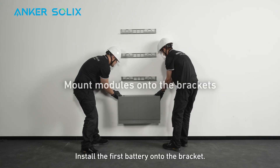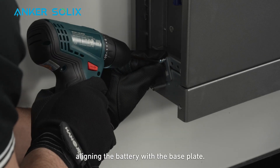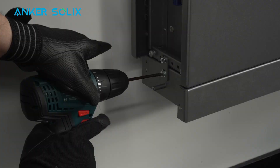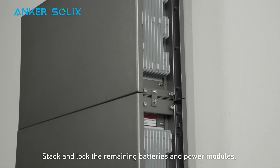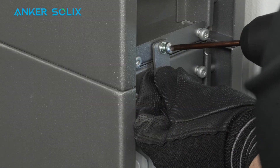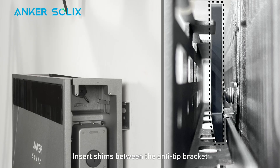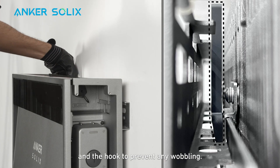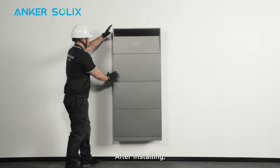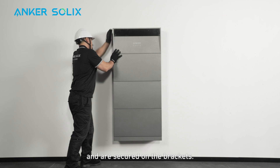Install the first battery onto the bracket. Secure it with the interlocking pieces, aligning the battery with the base plate. Stack and lock the remaining batteries and power modules, then make sure they're aligned. Insert shims between the anti-tip bracket and the hook to prevent any wobbling. After installing, check one more time that all modules are aligned and secured on the brackets.